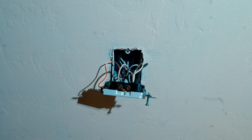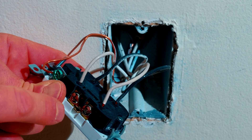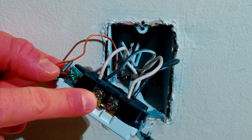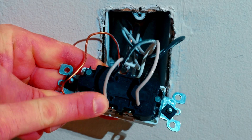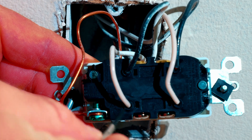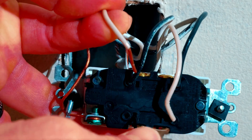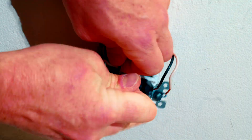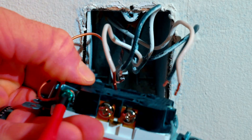The next step is to remove all of your wires. These have been backstabbed, which I don't prefer. It is acceptable but I feel like over time these connections will come loose — I prefer to use the terminal lugs. To remove the backstabbed wires you'll see there's a little slot next to each wire. Simply find a small flat head, plug it into the hole, and pull the wire out. We'll pull all four wires out, and the green screw is for our bare ground wire — simply remove that.